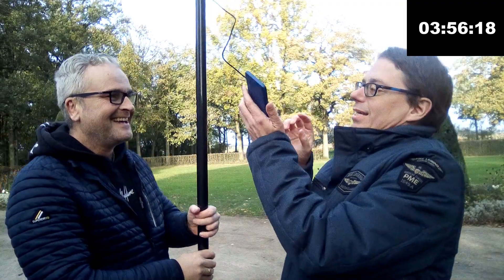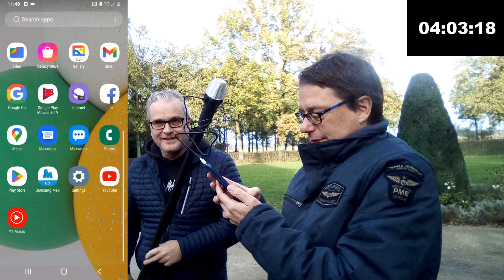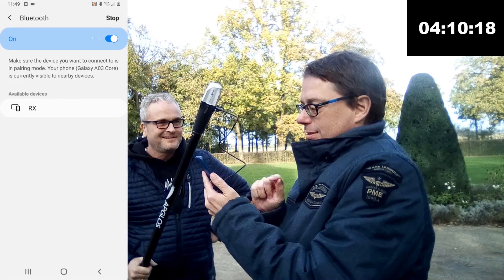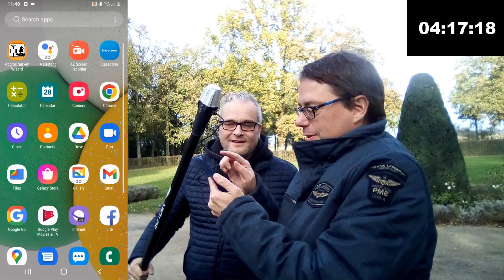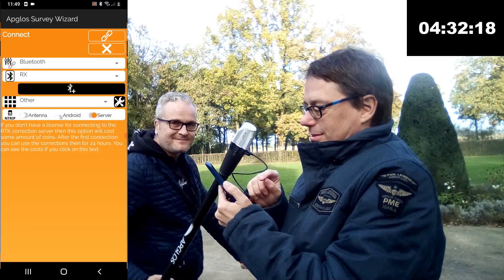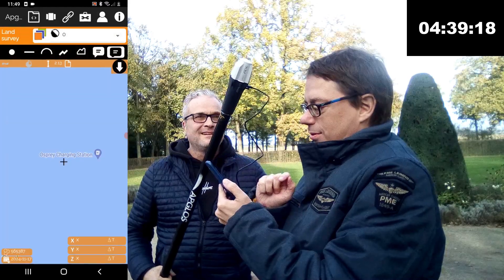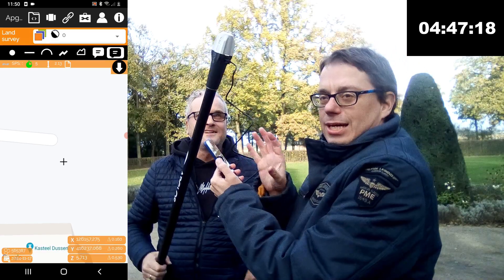We have to make a connection between this and the phone with Bluetooth. So we go to Settings, then Connections, then Bluetooth. We click — and we already see it. It's the RX. It's pairing. And we say OK. Then we go to Ablos Survey Wizard, which is here. Then we go to the Connection menu, click Connect, and we have the RX selected. We click on Server and go On. And we already have a connection between the RX and the Android phone.